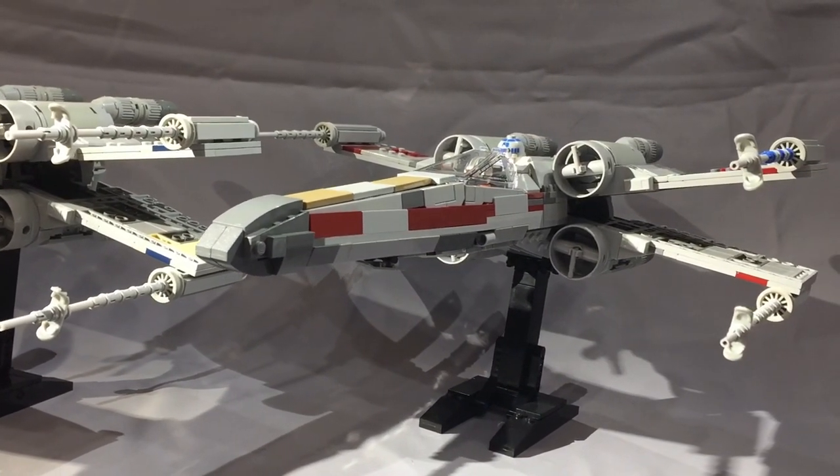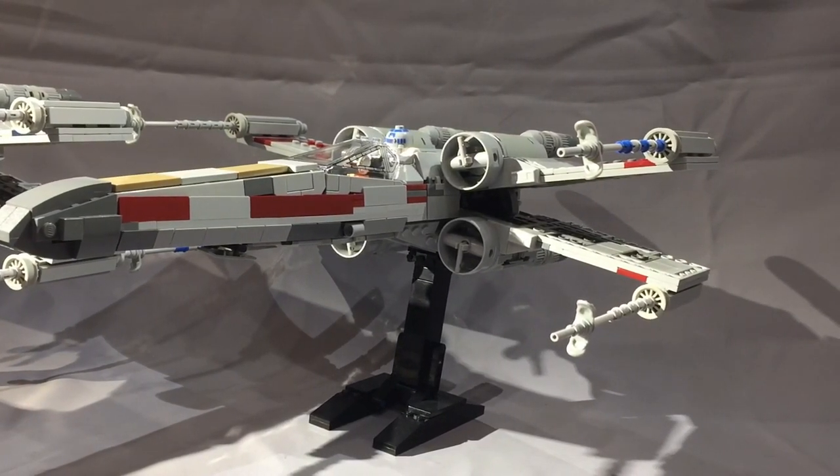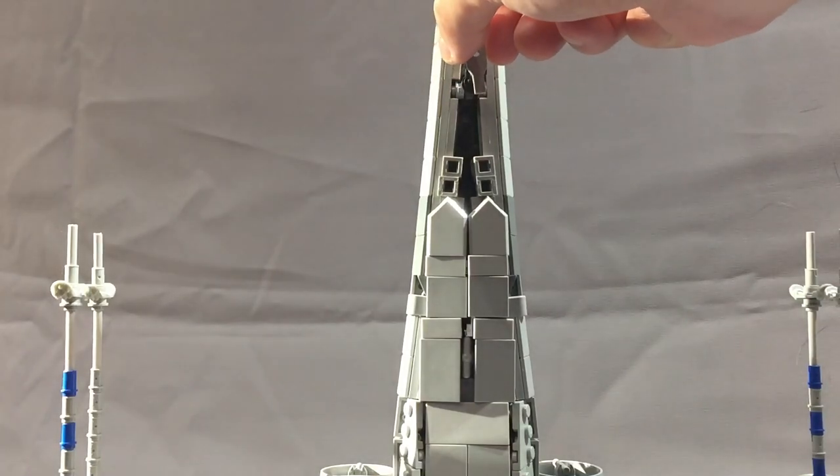As advertised, when you buy these instructions you get the blue X-Wing, the Red 5, and the white X-Wing included. I want to get into some of the cool parts about this model — and they're the same on all three.